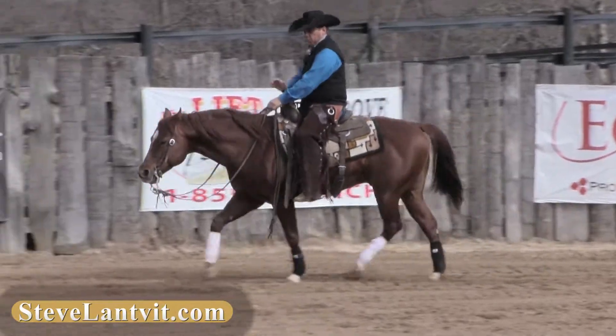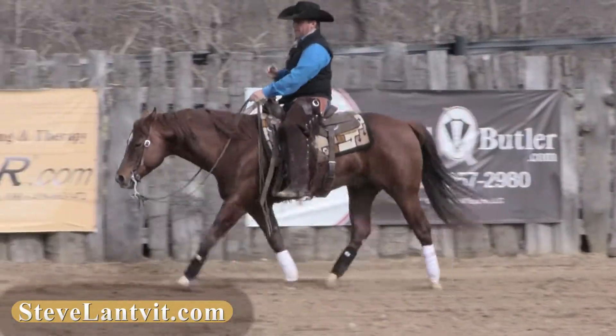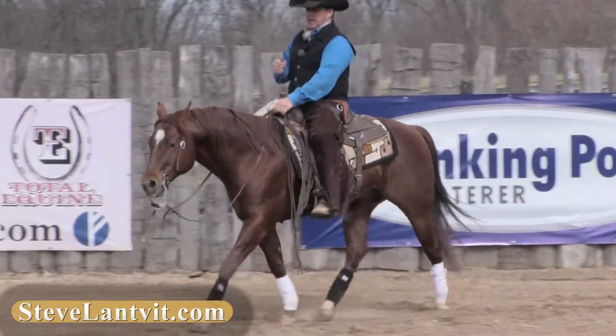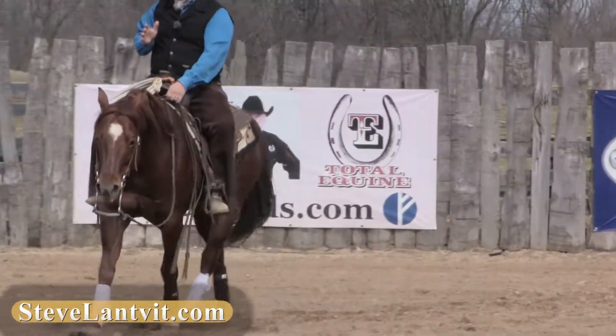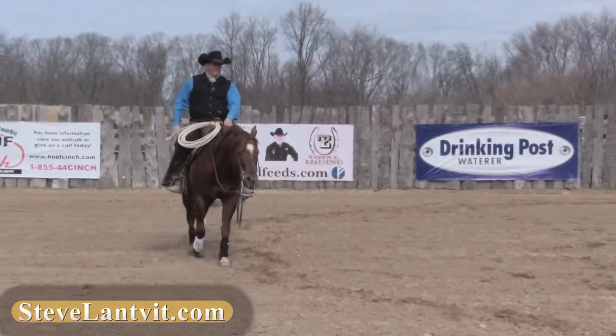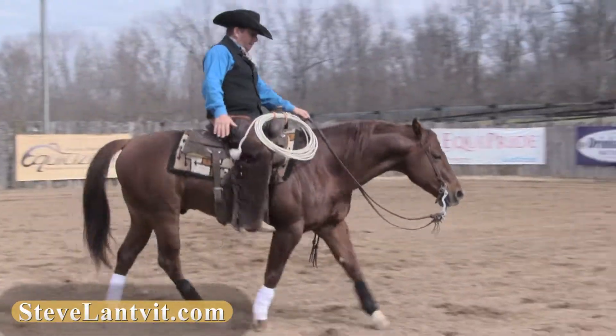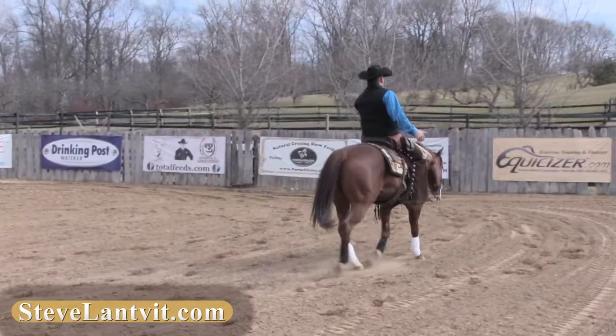My hands control the front of the horse, my legs control the back of the horse. So same thing right now as I'm trotting — we're just maintaining a nice trot — I could sit back on my pockets and I could feel this hip drop. And when that hip drops, this hoof is moving forward.